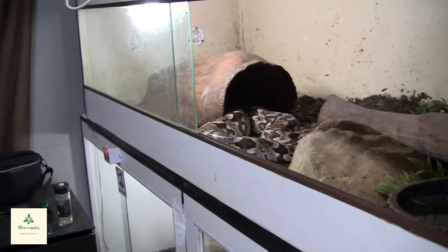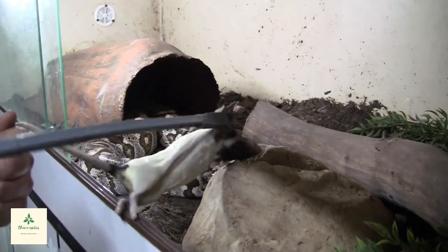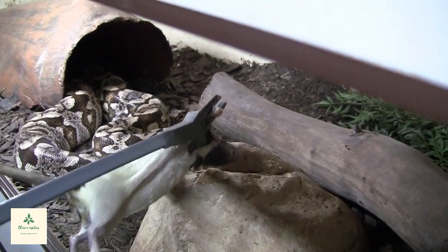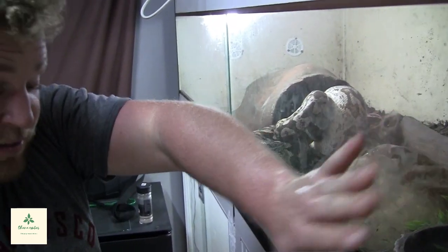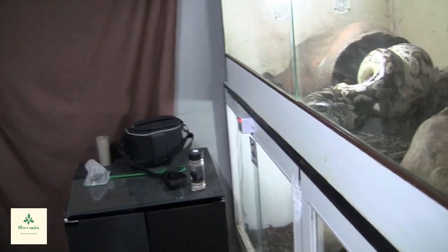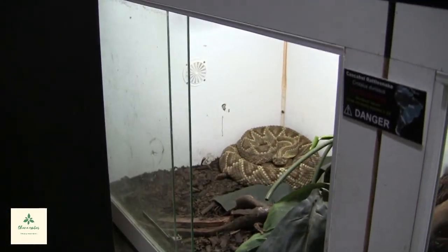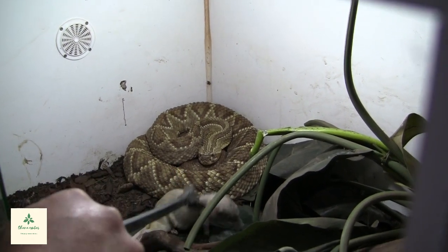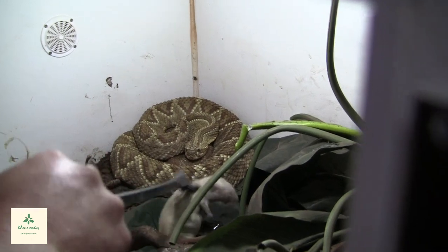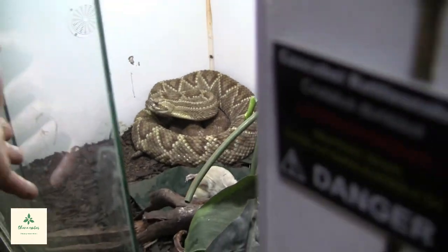Alright guys, good news — the Western Diamondbacks ate, except the one male who didn't seem to like the rabbit pinky. The Dumeril Boa — a very interesting thing about Dumeril Boas is that pound for pound these guys are the hardest hitters out there; they are one of the most powerful snakes in existence. Last but not least, the Cascabel male. I was away for a bit so the food got cold, but he was absolutely keen on it.